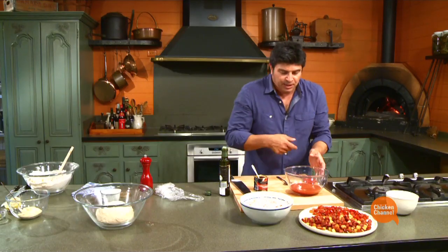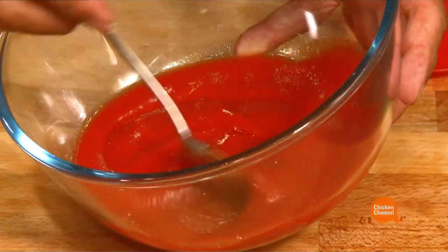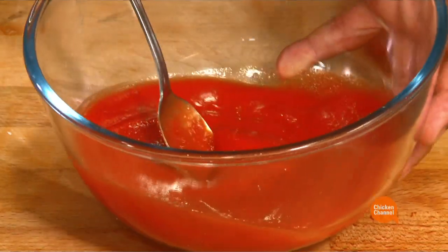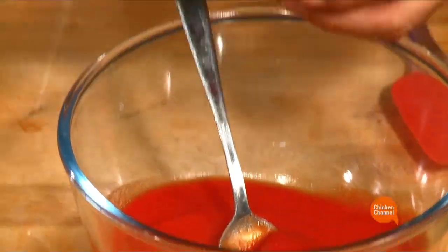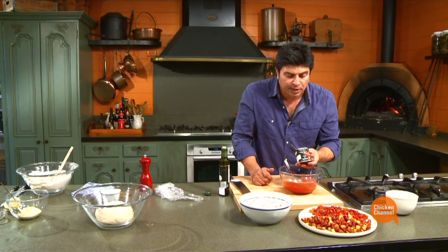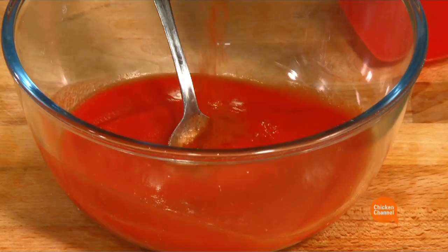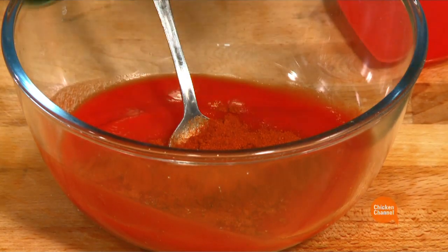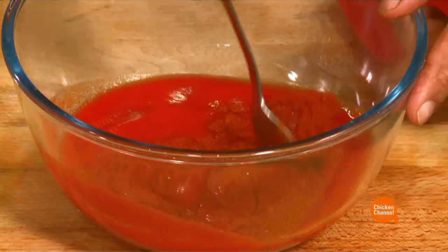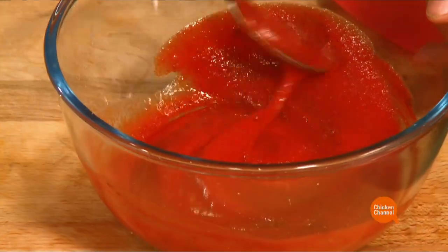For the base, you want a tomato sugo style base, which is normally an Italian style. I've got some tomato puree here. But into that, just to make it more Spanish, I've got some Spanish smoked paprika — one of the great ingredients that's used in the chorizo itself. About a teaspoon, sprinkled into this to give it that Spanish edge.